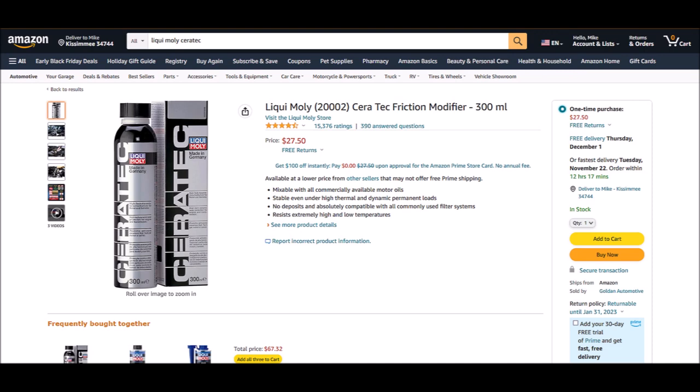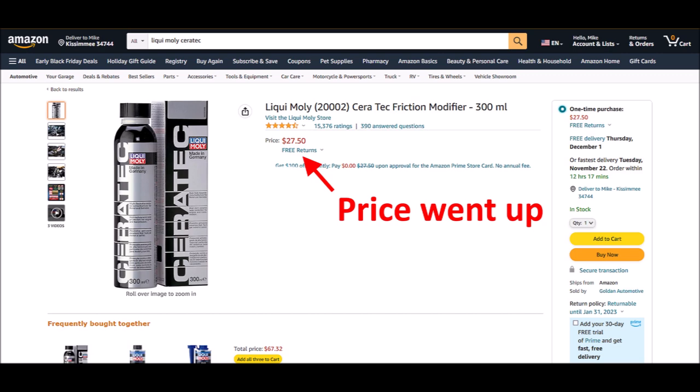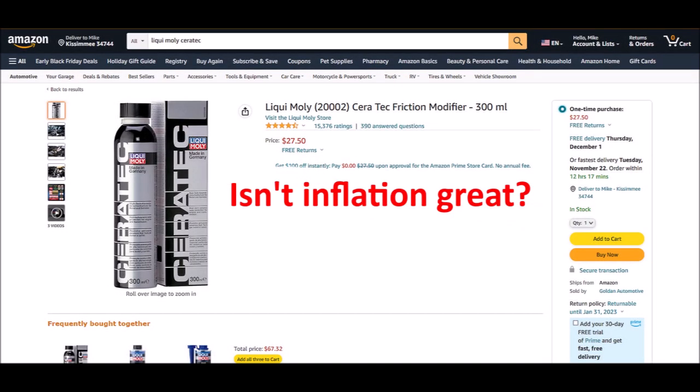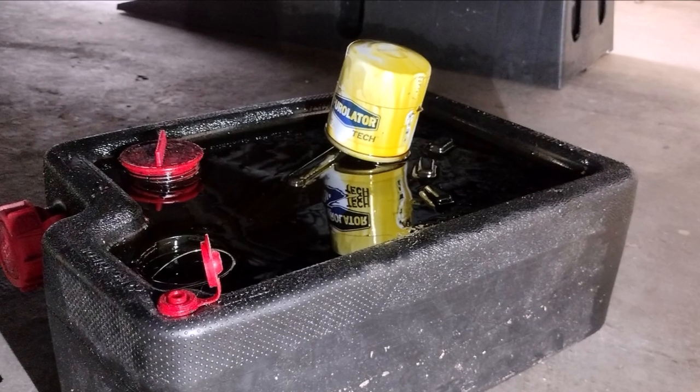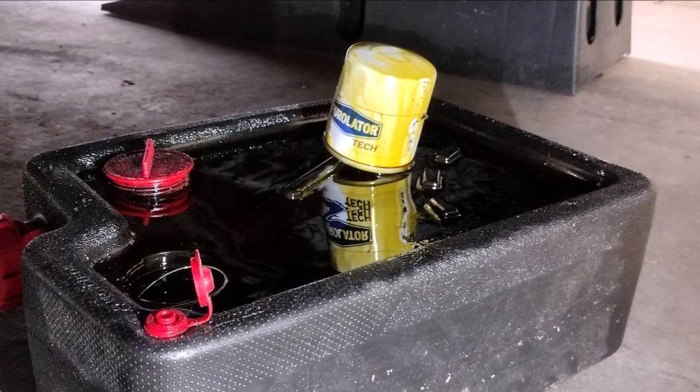That means I need to buy two cans of the Ceratec additive. On Amazon they were about $26 a piece, so this experiment is going to cost me about $52. The Prius was due for an oil change, so I'm going to drain out the old oil and mix the Ceratec additive with the new oil.